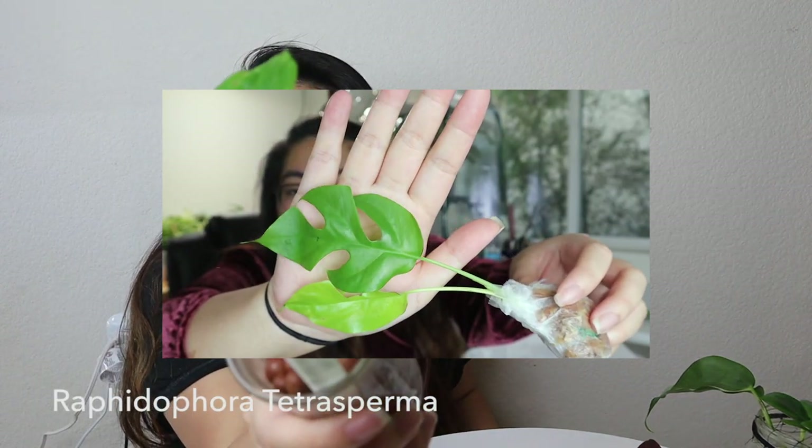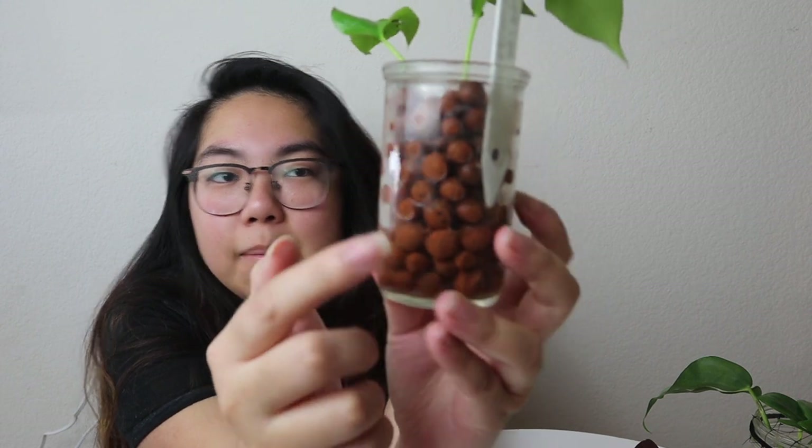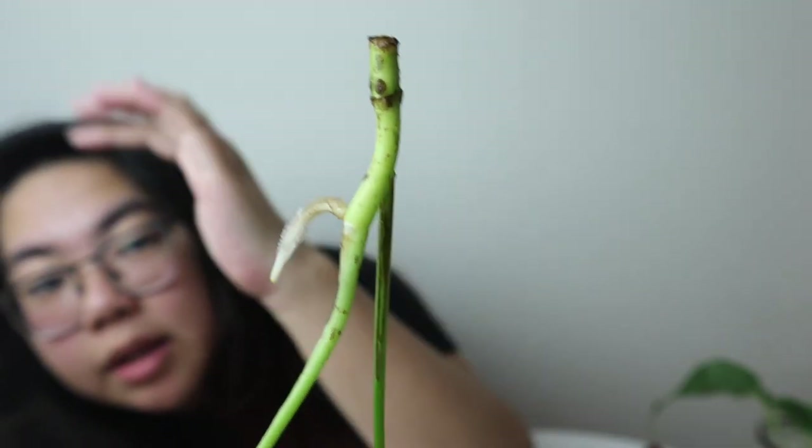The second plant I unboxed was the Rhaphidophora tetrasperma — this is it now. I still have both leaves. It was originally in sphagnum moss but started rotting a little bit. The Rhaphidophora is very prone to stem rot, so it got transferred into a leca jar with some water at the bottom — probably with a drop of Super Thrive, which is what I like to do when rooting in leca. Pulling it out very gently — look at that, there is one root on here and it's getting pretty big.